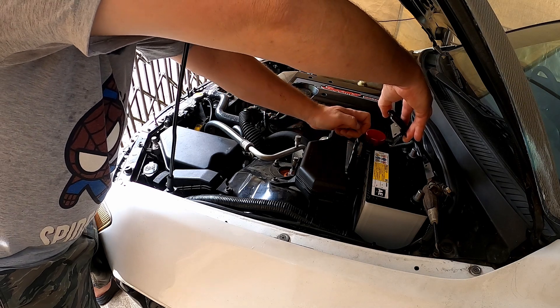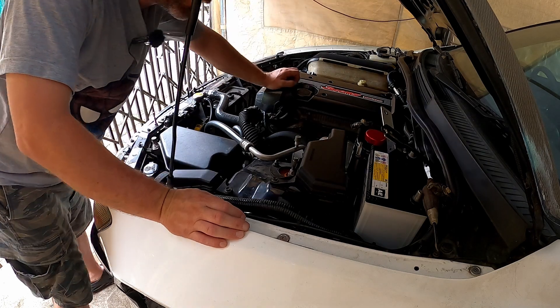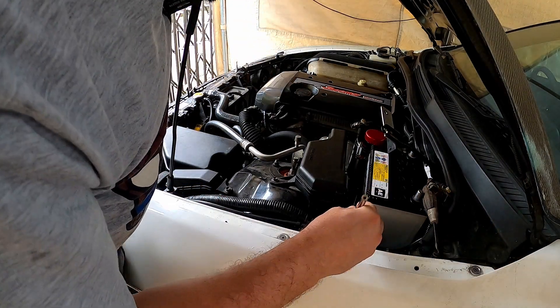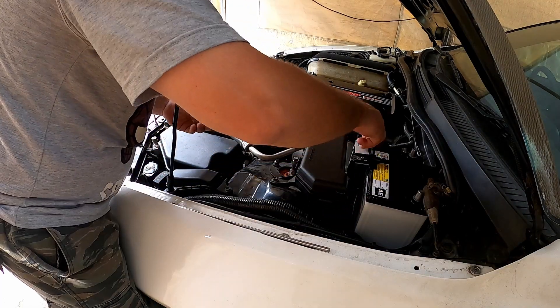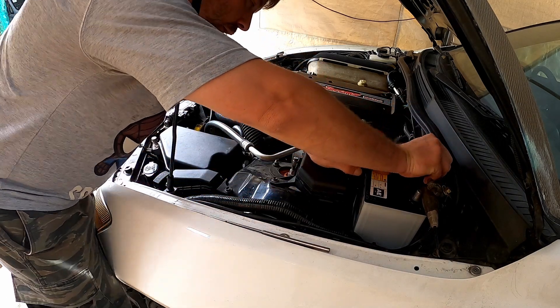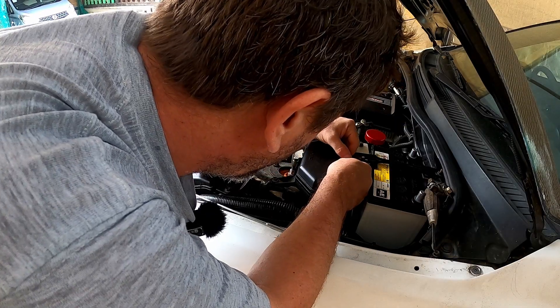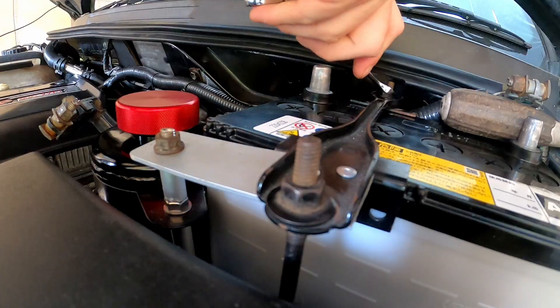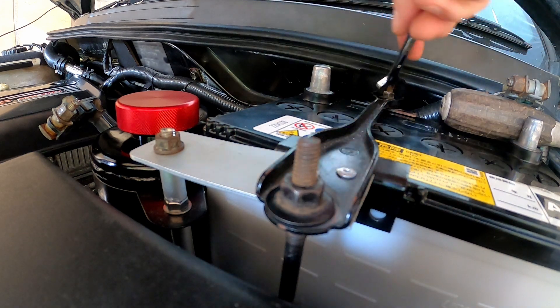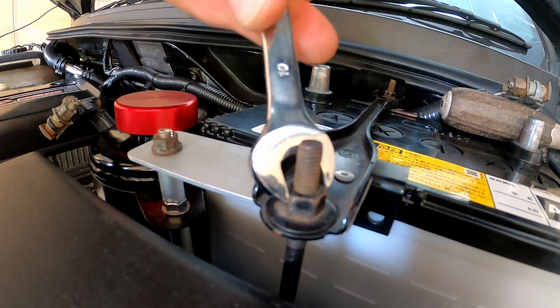I've got to take this one off too. Oh, I dropped it. Where did it go? Oh, it's down there. I need a magnet now. Easy. Put that on there. The never easy back one. Doing this up is trash. Good job, boys. Probably should have just got a socket for this one.